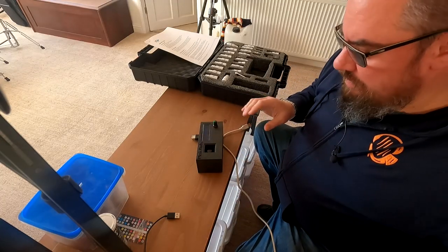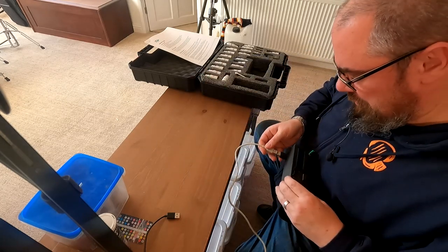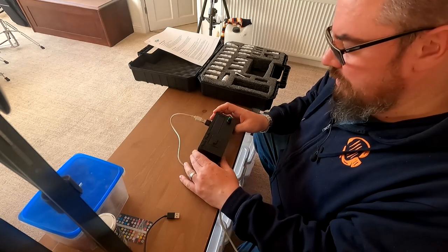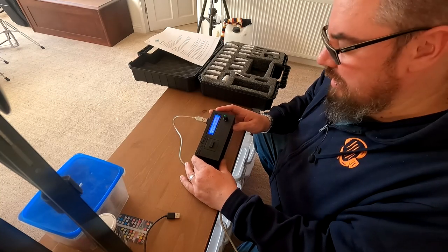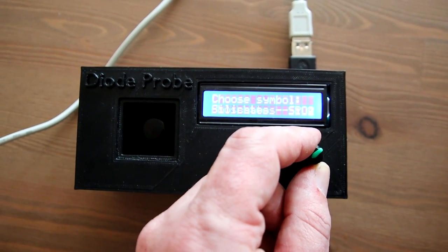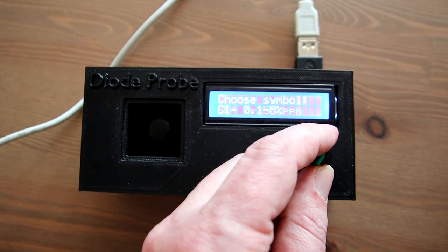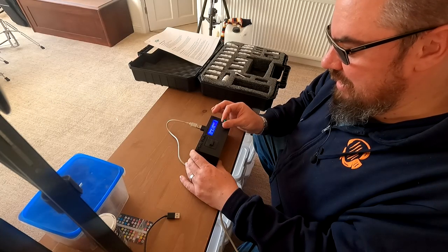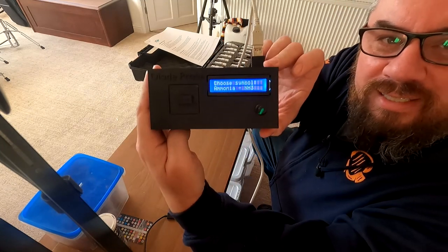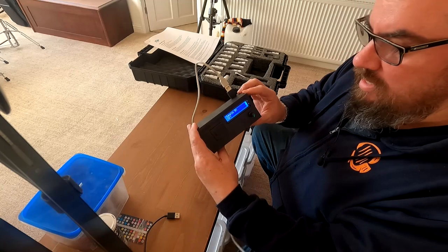The unit itself — we have the Diode Probe here. You just plug in a USB power source and the screen lights up. You're presented with a screen that says 'choose symbol.' It starts at pH, but you turn the wheel through copper, magnesium, iron, phosphate, silicates, nitrites, nitrates — going through all the options to select the test you want. Let's do ammonia, NH3.